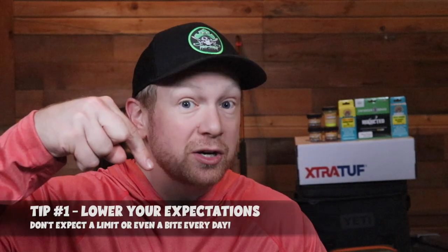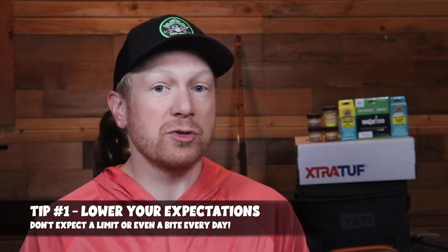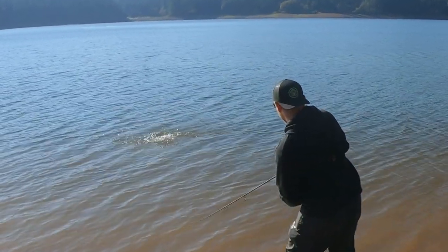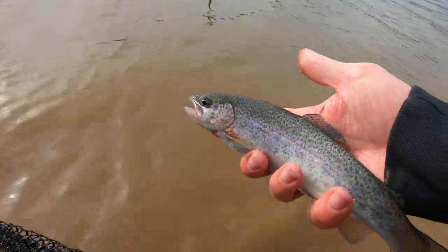Tip number one is to lower your expectations. In the wintertime, things just slow down — the water slows down, the bite slows down, the water temperature keeps decreasing, you have snow or ice, and it is super frigid. The trout bite just isn't as hot as it is in warmer weather during spring, summer, and fall. But when you do get that bite in the wintertime, it's going to be one of the most amazing feelings as an angler.